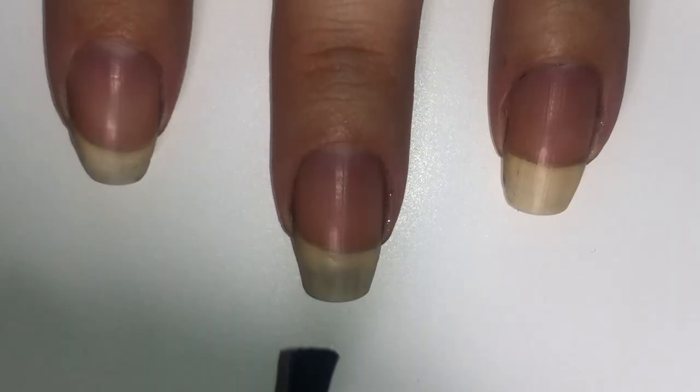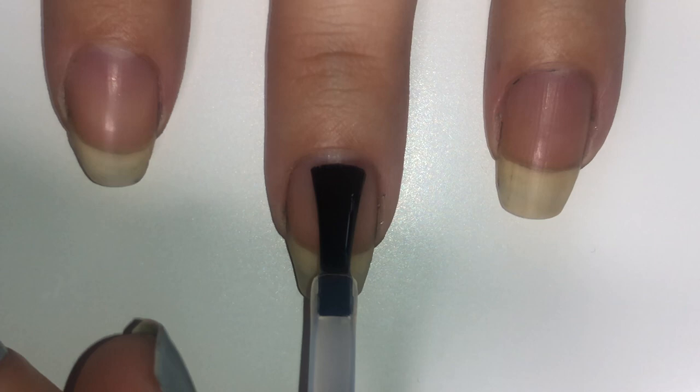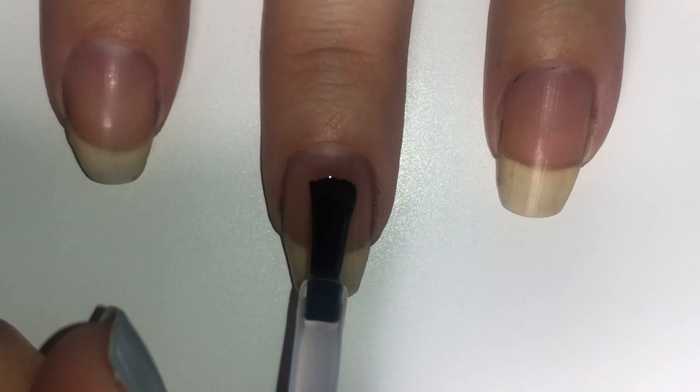Start out with your base coat of preference. As always, I use a peel-off base coat because after many years of Simply Nailogical, I have an obsession.